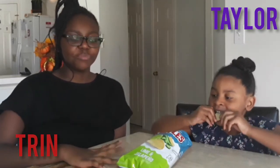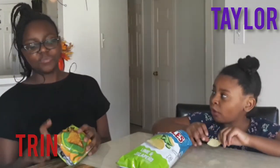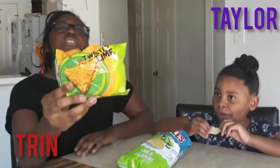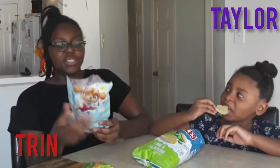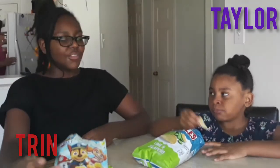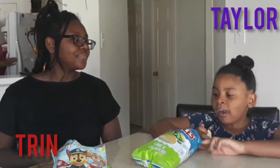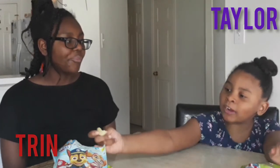I give the Ruffles a five because it's really, really good. I give the Twisted Lime Doritos a five too, because this is really, really good. And the cotton candy is super sweet — I give it like a four. Who would you rate them? I give this one a 60 and that one a 100.